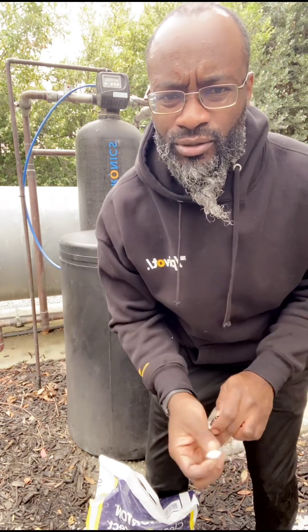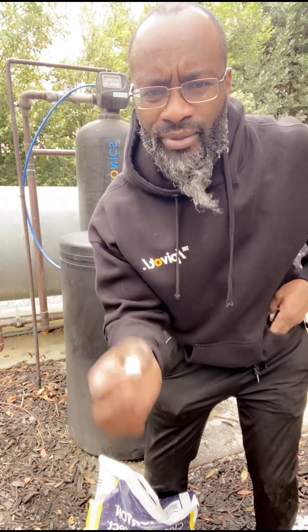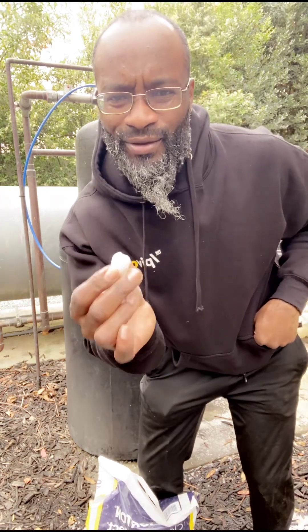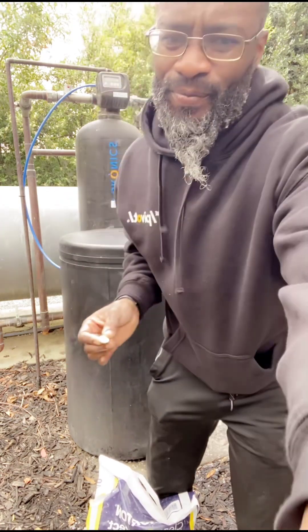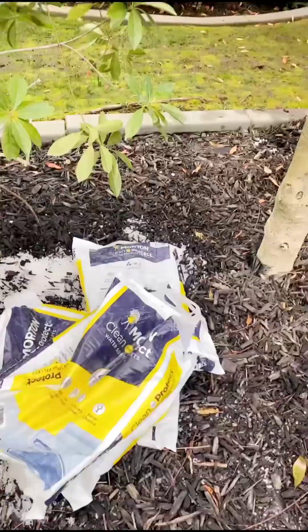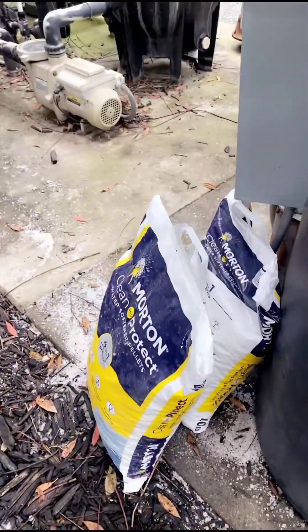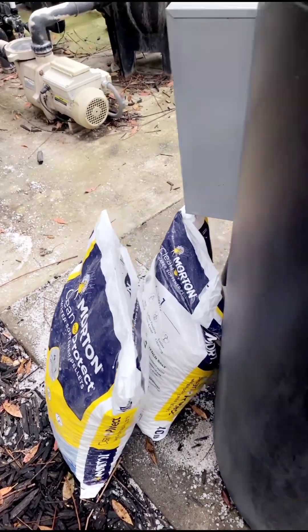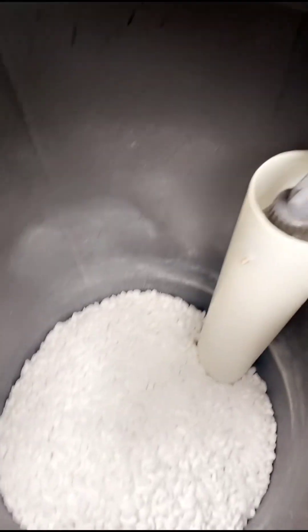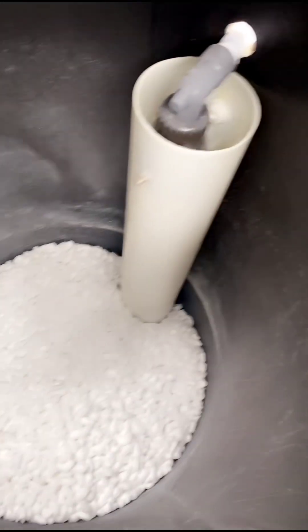Pellets, not crystals — crystal-form salt creates salt bridges and makes things not work so good. Get yourself some pellets. It is starting to rain so we have to move along. So far four bags have been used, we have two additional bags we're going to pour, but we need to get more — we need a lot more salt than this.